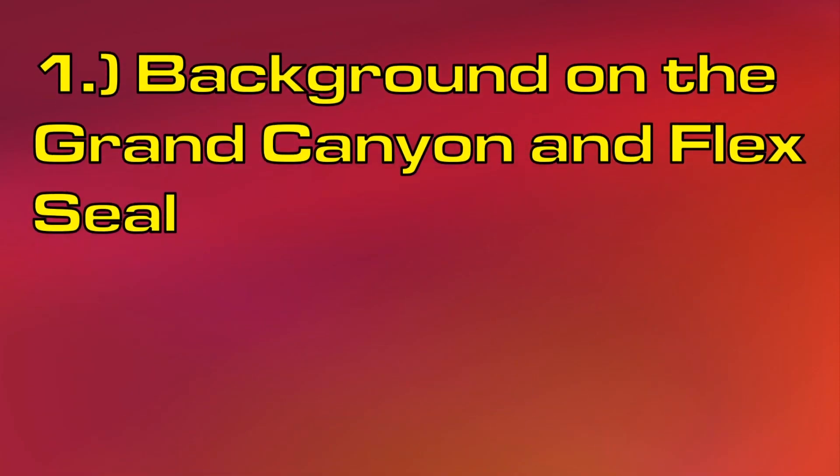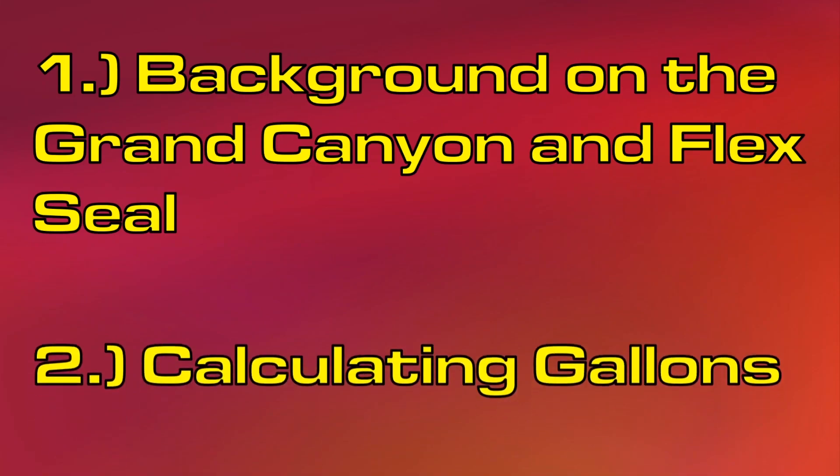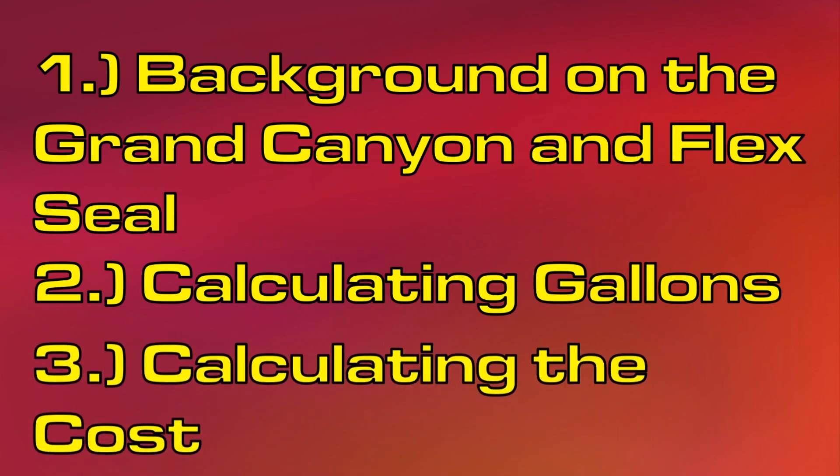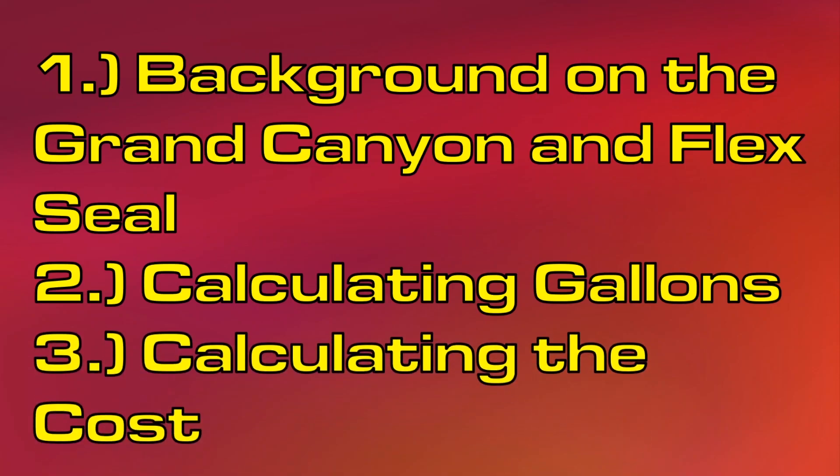First, I'll start with a bit of background information on the Grand Canyon and Flex Seal. Then, I'll calculate how many gallons of Flex Seal liquid are needed. Finally, I'll calculate how much it would cost to buy all of these Flex Seal liquid gallons. So, without further ado, let's get started.